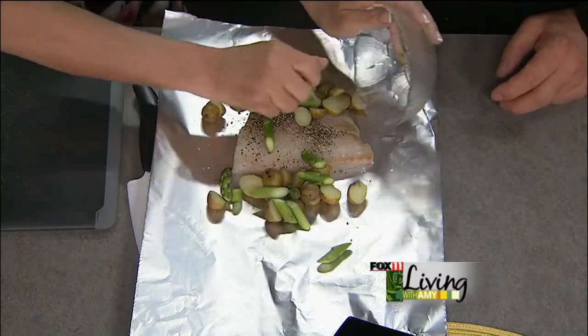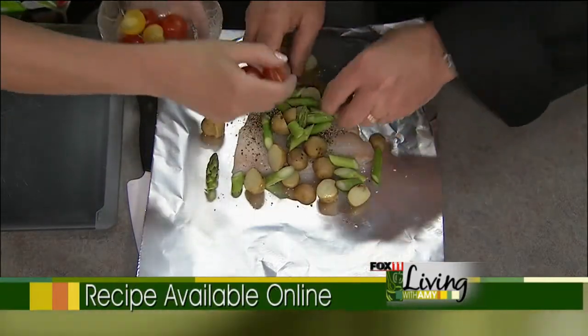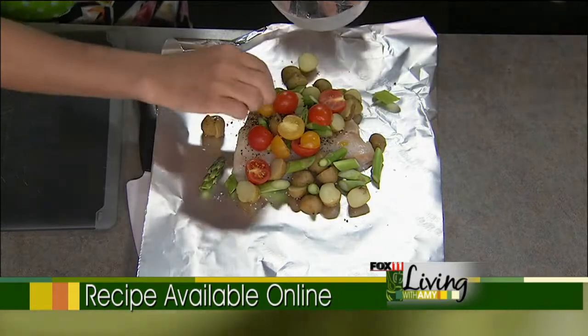Asparagus instead of, you know, what was in mine — I think it was like canned green beans. You're going to throw them right on top. We're going to add flavor to all the vegetables. We also have some cherry tomatoes, yellow and red.